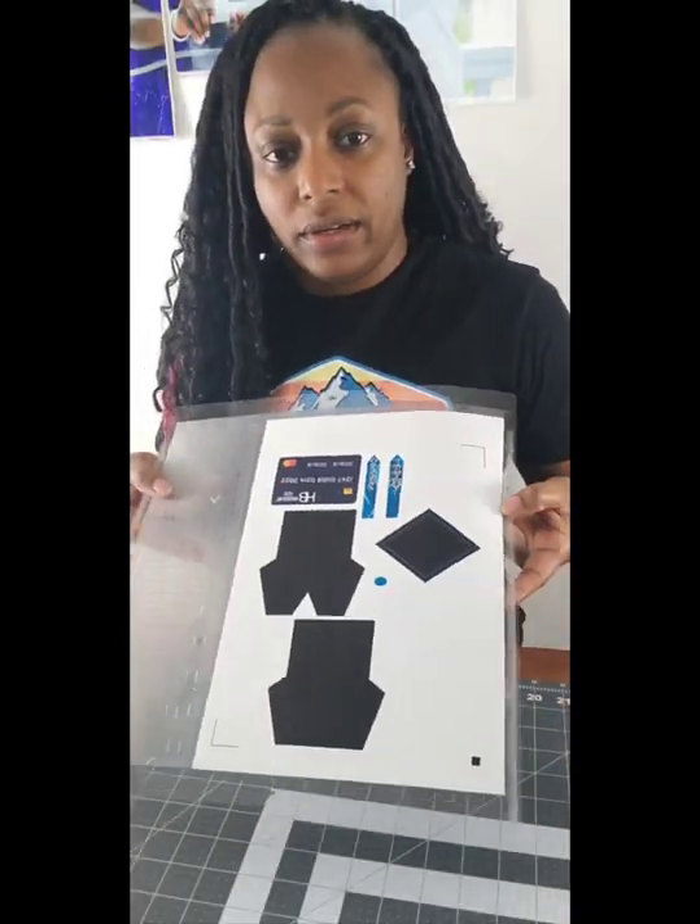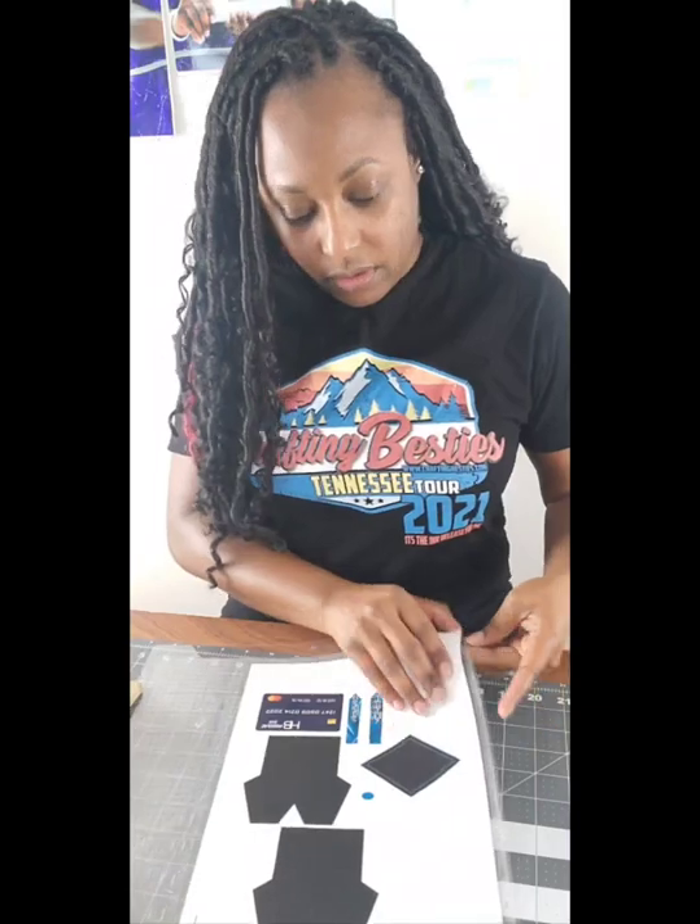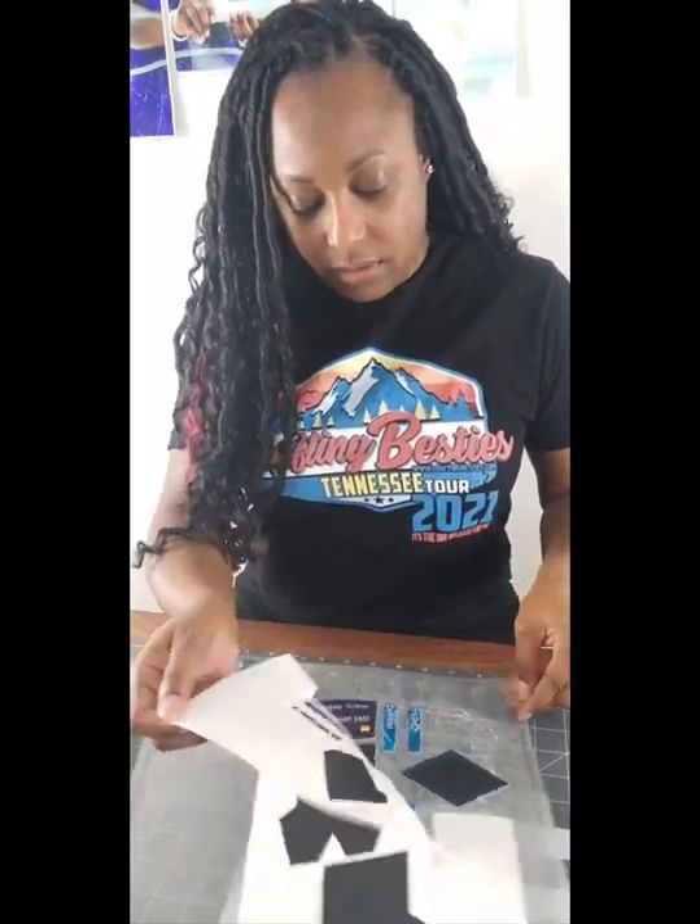Now I have my print and cut all cut out, and I'm just going to separate the pieces.